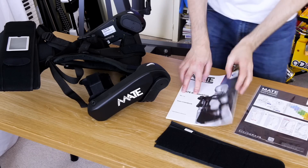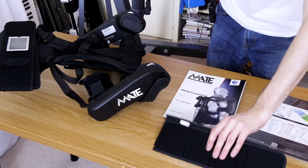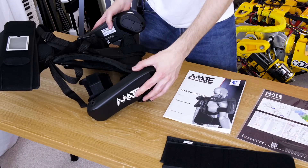So we've got one instruction guide, one quick start reference card, what looks like some extended waist straps, and of course the Kamau Mate itself.